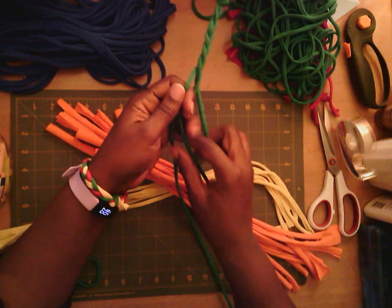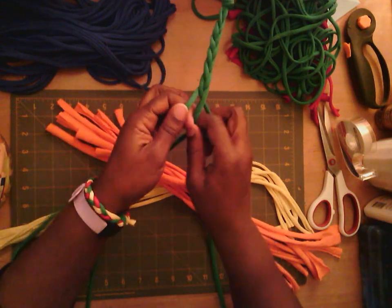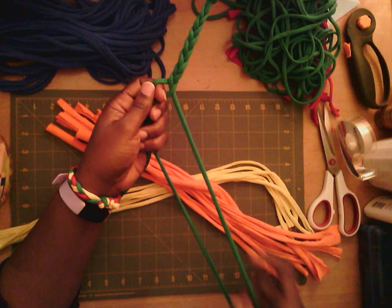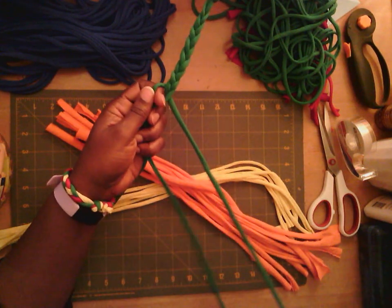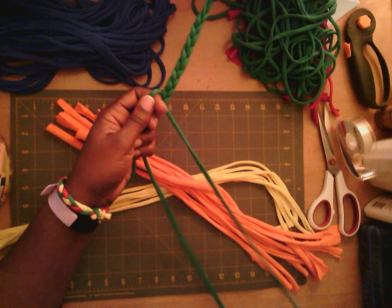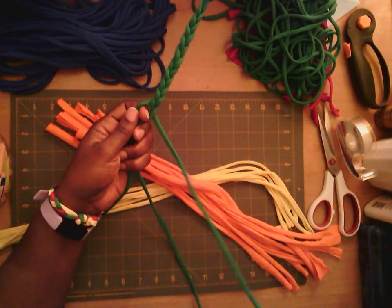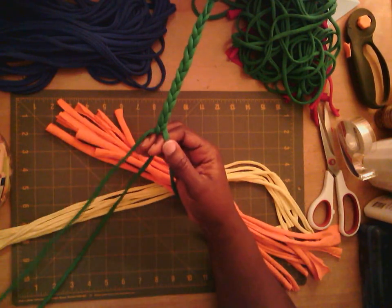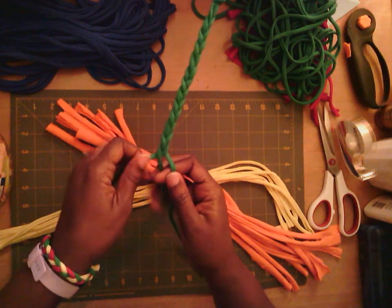Well hello! As you can see, I'm making a braid and this isn't your typical yarn. I don't have much yarn at home, at least not a lot of colors, but I do have old t-shirts. I like to use these to make crafts because once a t-shirt is old and worn out with a hole or doesn't fit anymore, I just hate to throw it away. You can see I'm wearing a bracelet on my wrist that I made earlier in the same way.